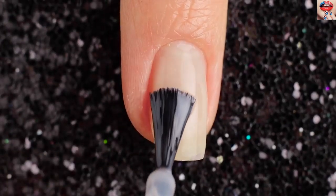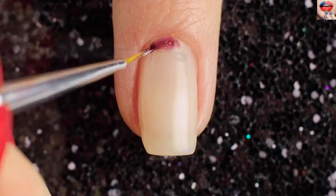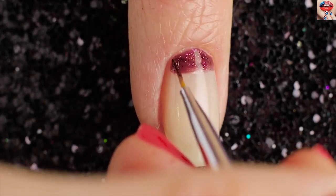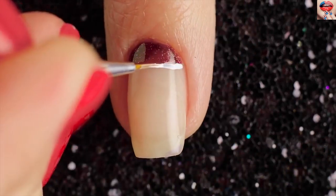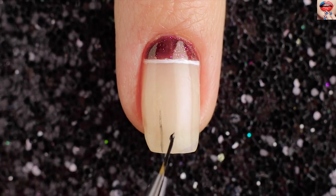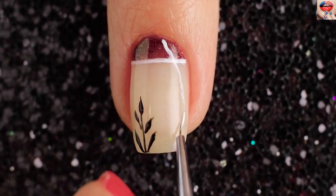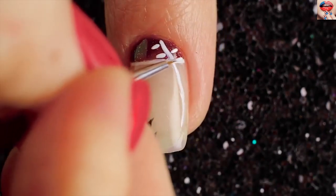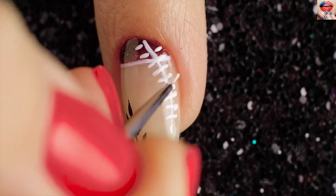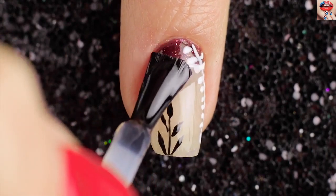Then I'm taking a small brush and red sparkle nail polish and painting at the top of the nail. Use a black polish to make branches with leaves, then paint a horizontal line. Now draw a curve with a white nail polish. Use a white polish to make horizontal lines. Finally apply a fast drying top coat to help protect your design and add a beautiful shine.